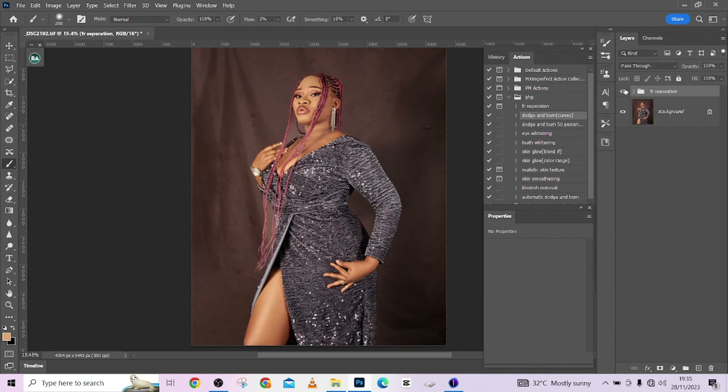This is how you do your frequency separation — this is before and this is after. Thank you very much for watching this video. Don't forget to click the Subscribe button and the bell notification to be notified every time we post a new video. Thank you for watching!